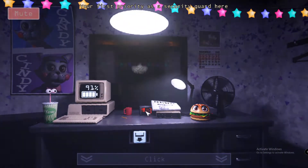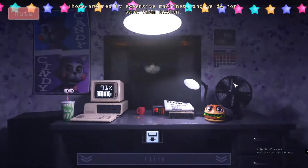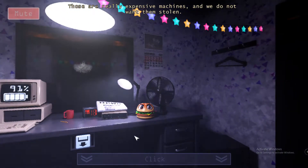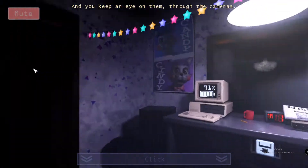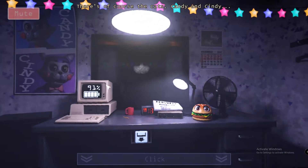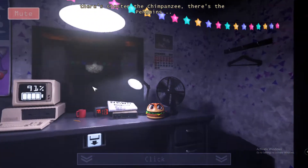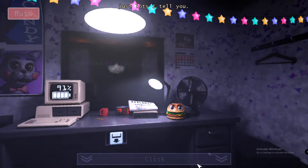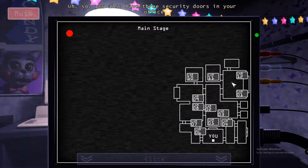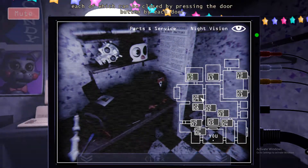Your first priority as a security guard here is to keep an eye on the animatronics. Those are really expensive machines and we do not want them stolen. You keep an eye on them through the cameras. We have quite a few animatronics here at Candy's — there's the cats Candy and Cindy, there's Chester the chimpanzee, there's the penguins. You also have 3 security doors in your office, each of which can be closed by pressing the door button by each door.